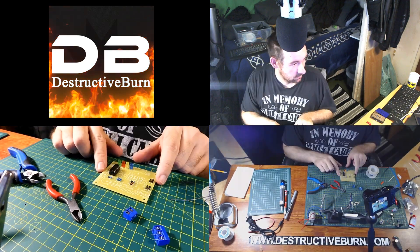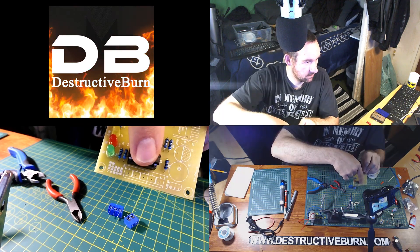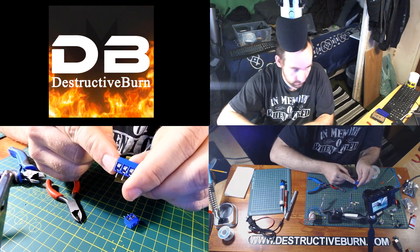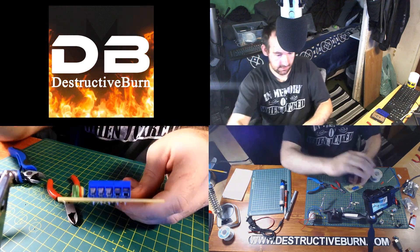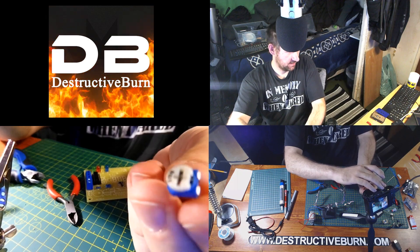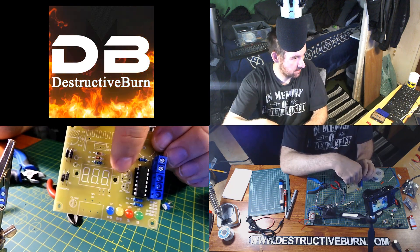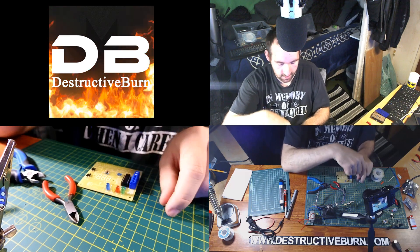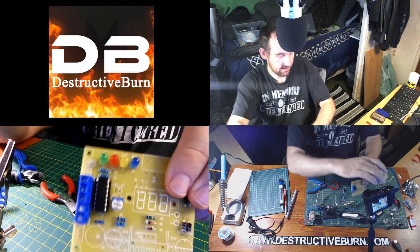Now we can install the blue terminal block pieces. The board shows exactly where they go — two here, three here — and make sure the opening end faces up away from the board. I won't bother snipping these ones. Next is the variable resistor: the board shows exactly where it goes. You can see the curve on the component matches the curved symbol on the board, with a flat bottom. That one's now soldered in place on the other side of the board as well.